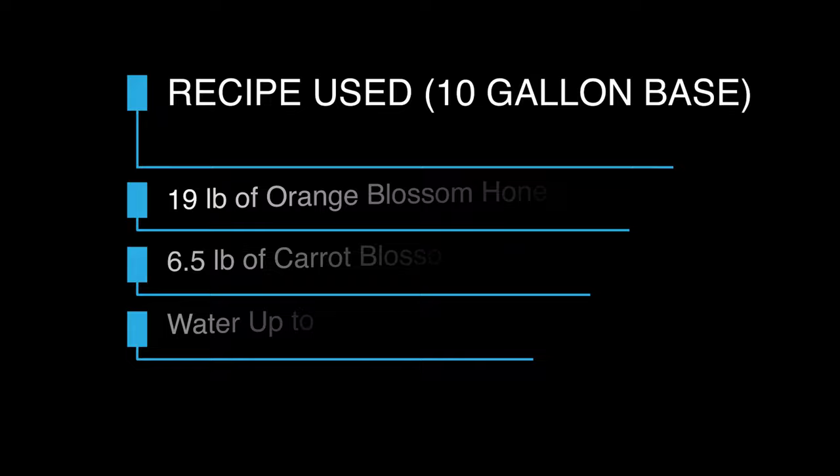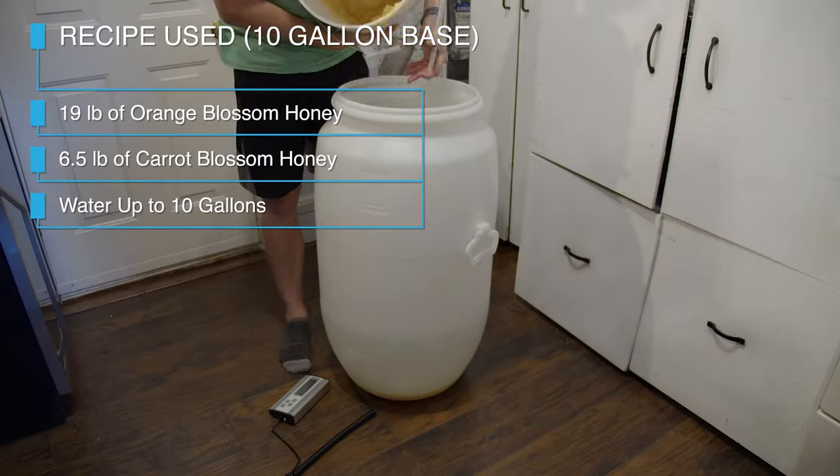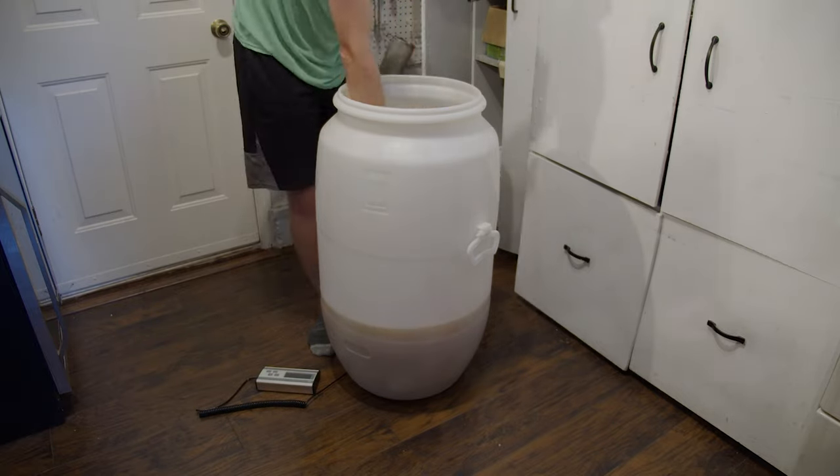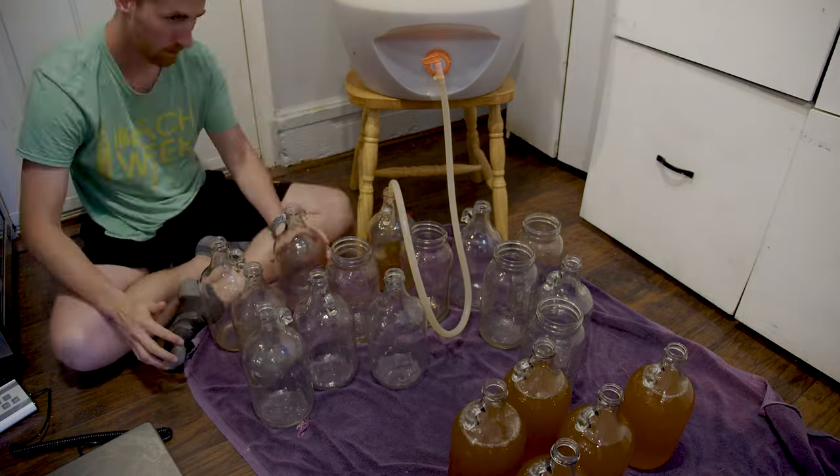This test is pretty simple. I started by using this recipe on screen and mixed up 10 gallons of must. I then split that must into 20 one-half gallon containers and prepared my yeast.